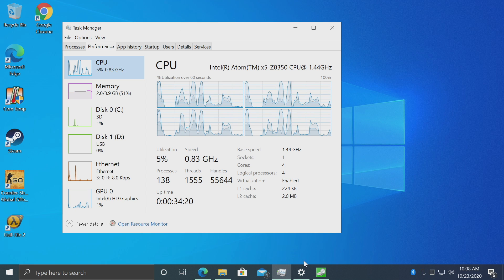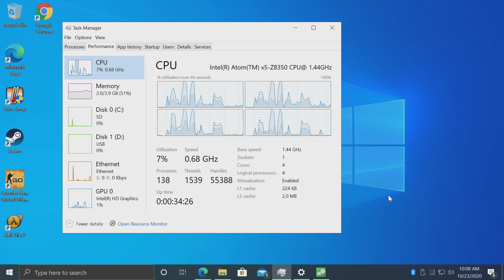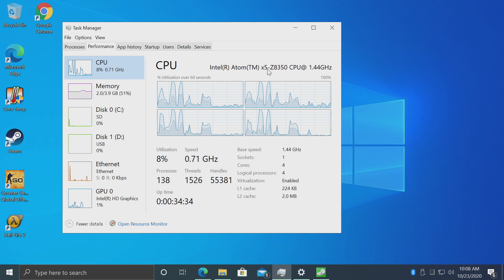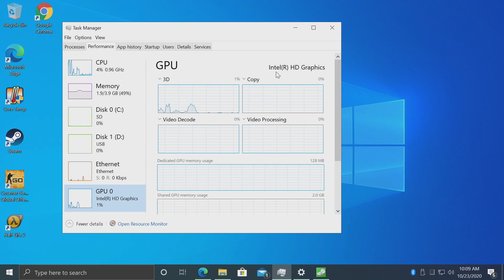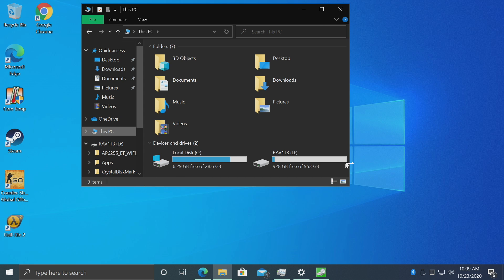Here we are — I've got a bunch of stuff installed, updated all the drivers, set my power profile to ultimate performance, and disabled all the visual effects on Windows. We have that Atom X5 Z8350 at 1.44 gigahertz, four gigs of DDR3 at 1600 megahertz, and the Intel HD graphics. After getting Windows installed plus a few applications, you're going to have six to eight gigs free. I've got Chrome, CoreTemp, and Steam installed on the internal drive along with Windows 10, and I have 6.29 gigs free.